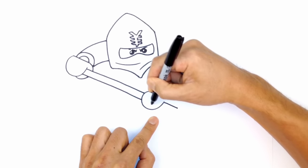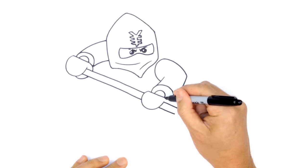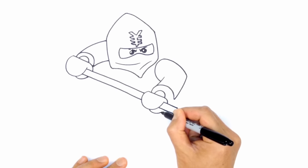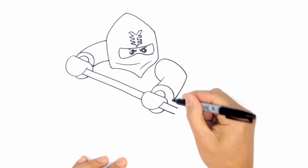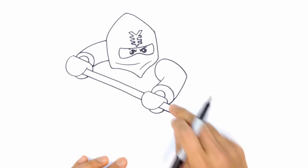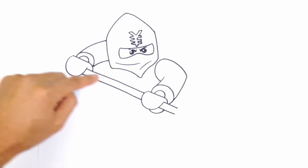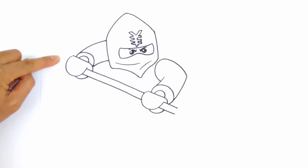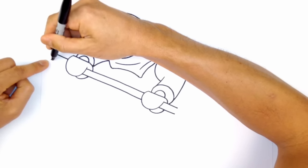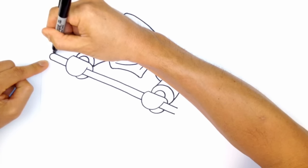Now we can wrap the hand around — under here, wrap that part around. And then here, I'm going to complete this wrist by wrapping that circle around the staff. Let's finish the end of the staff — you'll just see a little bit of it sticking out past that hand. Two lines and then I'll round up the tip just to keep it simple.